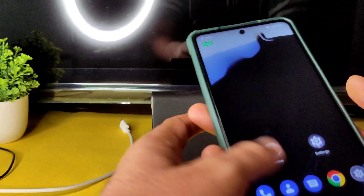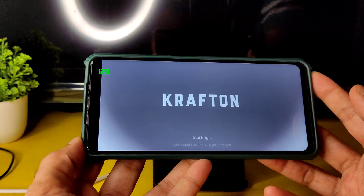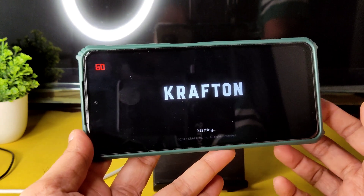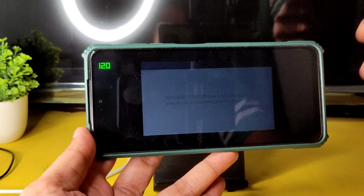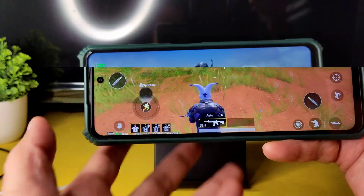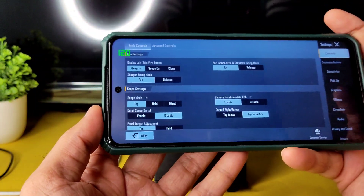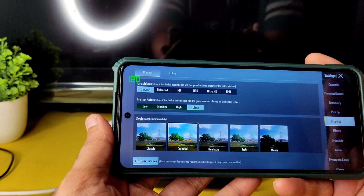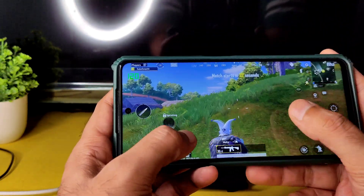In BGMI, the available graphics settings are Smooth Plus Ultra only — no Extreme or 90 FPS option like in Evolution X, Ancient OS, or Shared Red which add that high FPS option. In the graphics settings, Smooth Plus Ultra is the maximum. I recommend playing at Smooth Plus Ultra; if you want higher FPS you can use file transfer method or GFX tool.